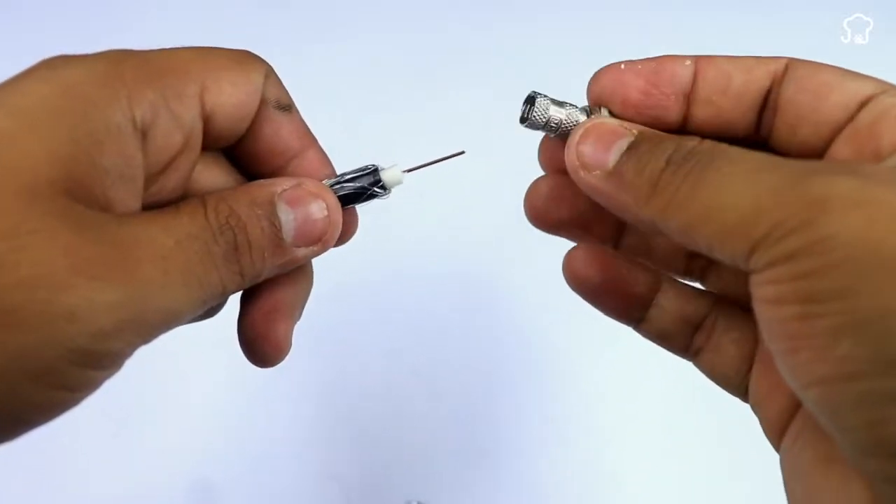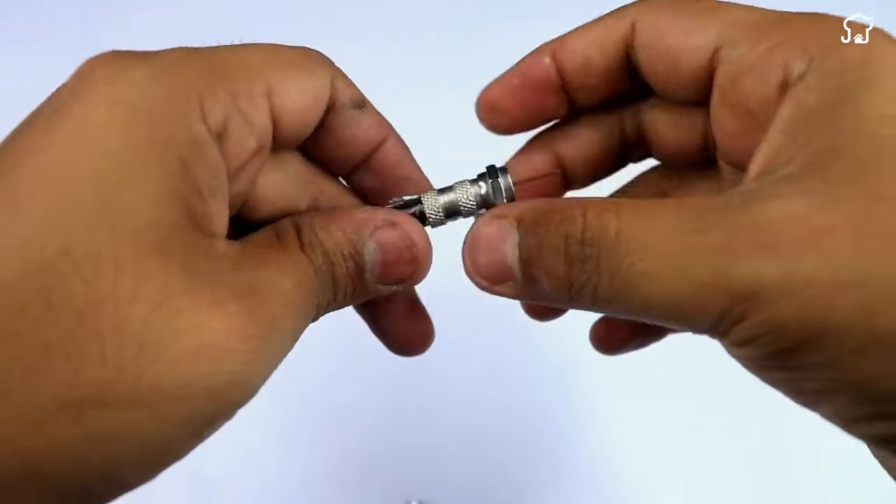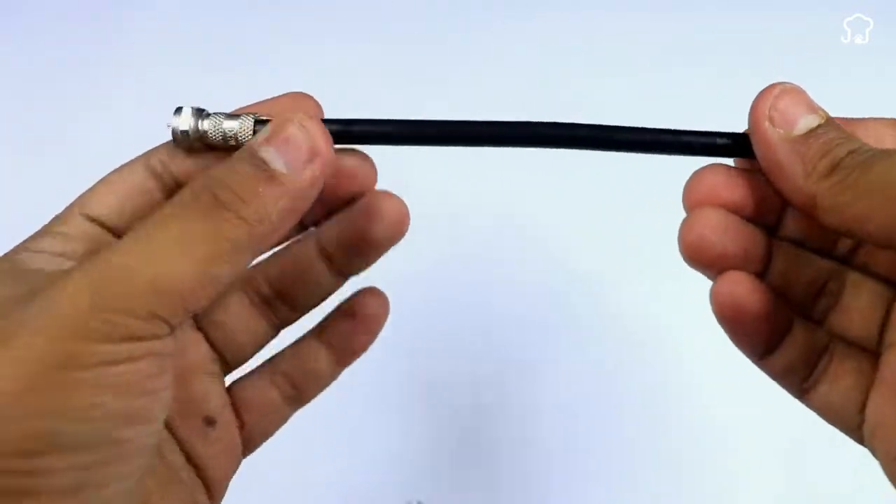Then we'll take a TV adapter and place it on the tip we uncovered. With a pair of pliers, we'll cut off the excess of the tip.